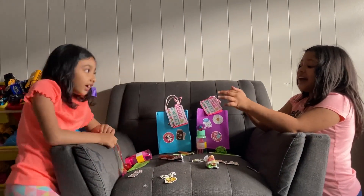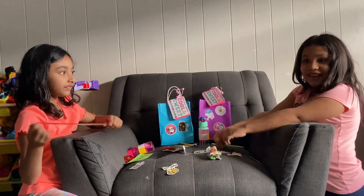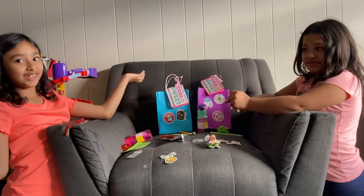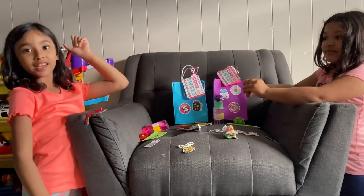Hey guys, did you have fun? Yeah, this is so much fun! Bye bye, and please hit that subscribe button and like button — bye bye!